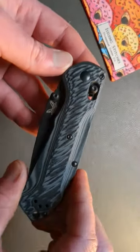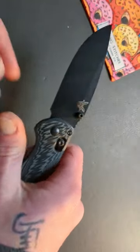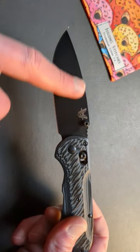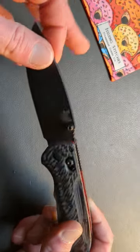Guys, we're taking a look at, in my opinion, the best Benchmade ever. This is the Freak, also known as the Super Freak. Coming in M4 tool steel, you have this Cerakote drop point blade — a very beautiful drop point.